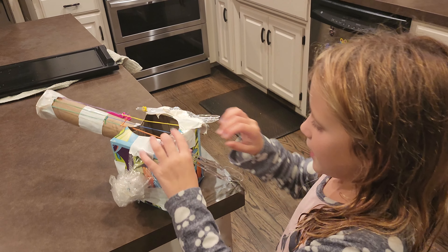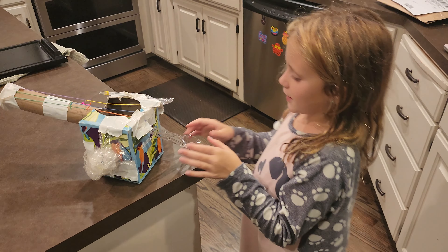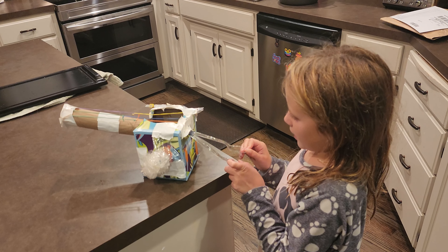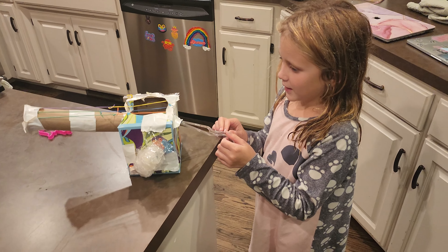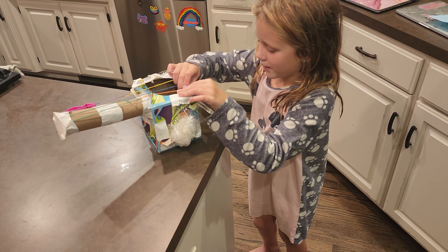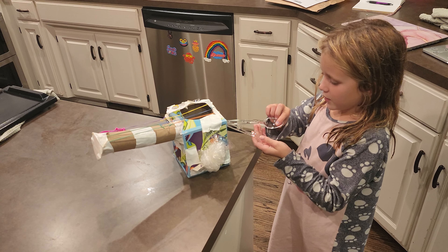I made these. You know those things that you bring together — like those metal things? I was thinking of that, and then I got spoons. It fell apart, but I got spoons. I think they're doing this.